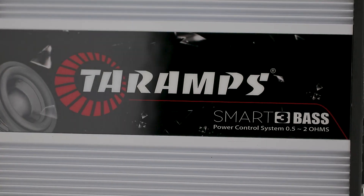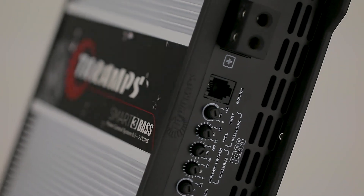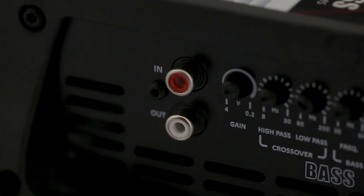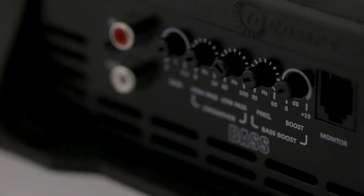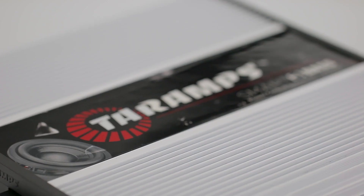It's an intelligent amplifier with exclusive Tyre Amps technology — the power control system. This concept grants better control, efficiency and performance. It adapts to the impedance of the speakers, always maintaining maximum power, and does it automatically and in real time without any pre-configuration.